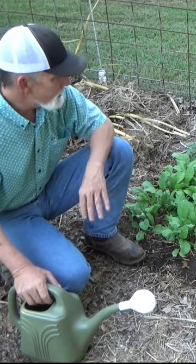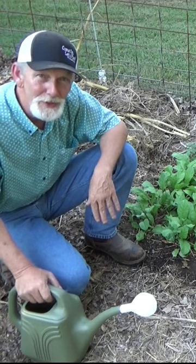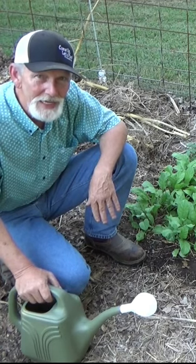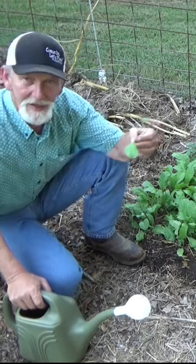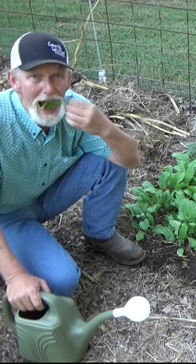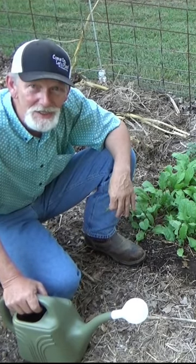Radishes — when we put those in, if you've never grown anything, get a container, put a little soil in it. Let's plant some radishes. You'll be amazed at how fast they grow. And you can eat the leaves as well as the radish, as well as the seeds. They're wonderful.